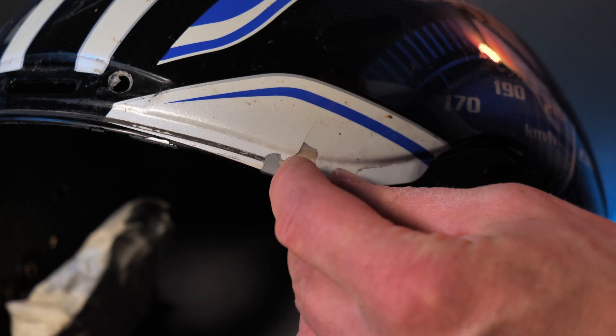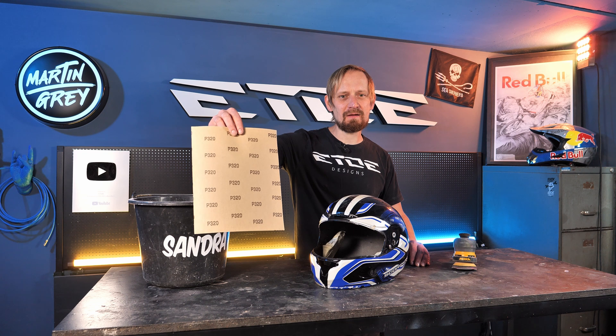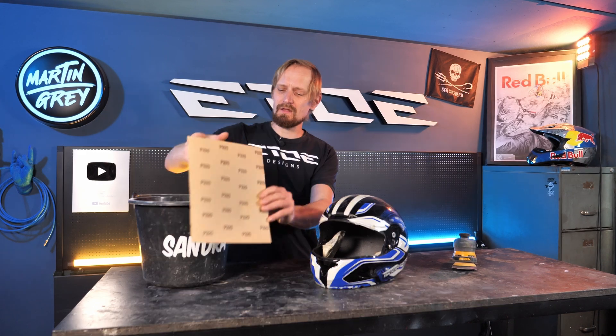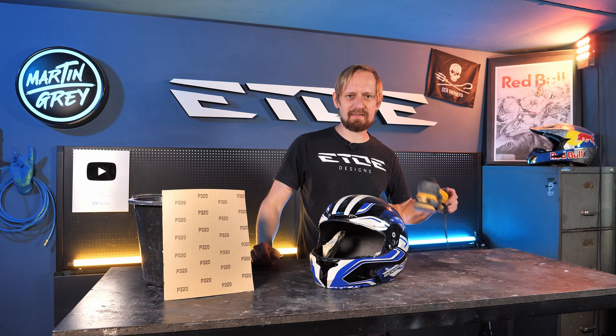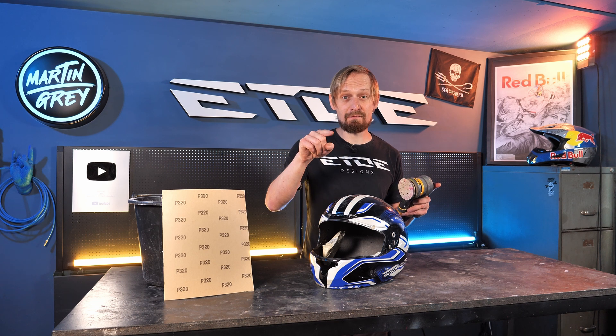Next, I have to remove the old paint job because it's already flaking and I want to stick the ears directly on the fiberglass shell. You have three options. The cheapest is wet sanding paper — I recommend 320 grit. Just sand the surface of the helmet; it will take forever but it's cheap. A faster option is an orbital sander — link in the description — but be careful not to sand too fast and damage the shell.